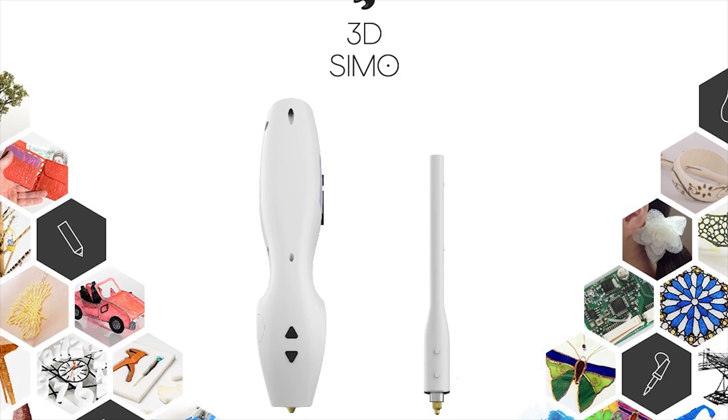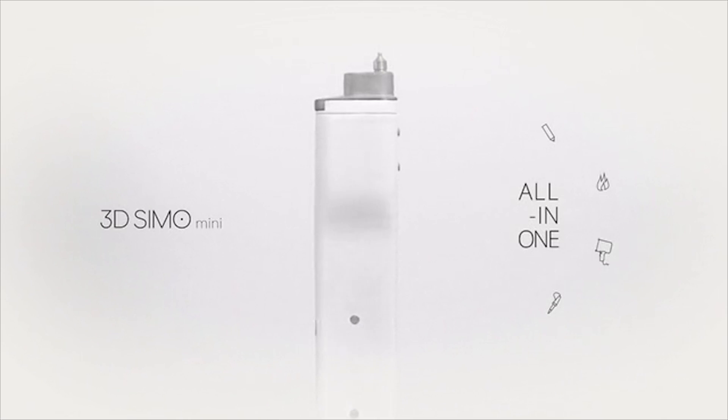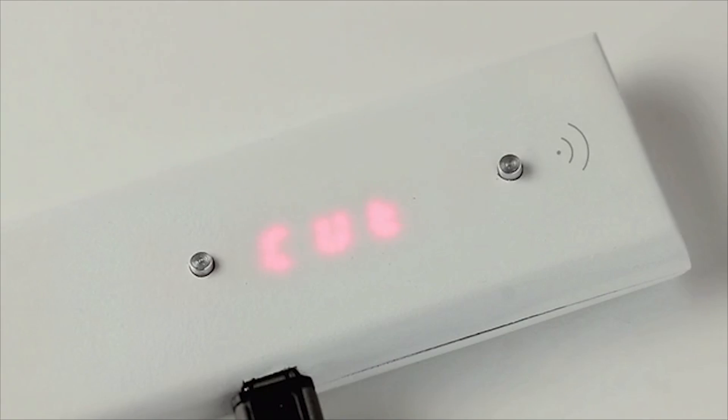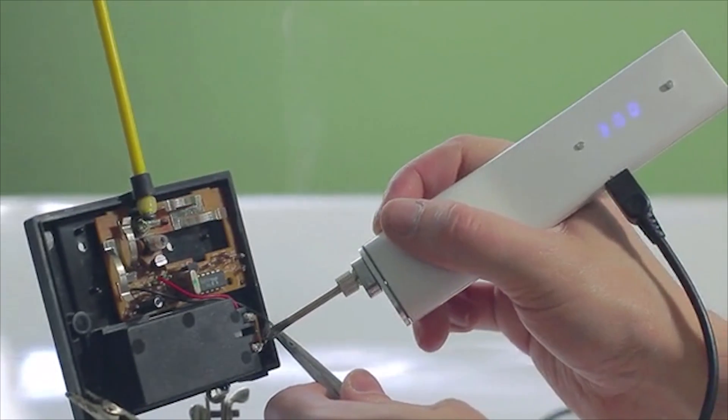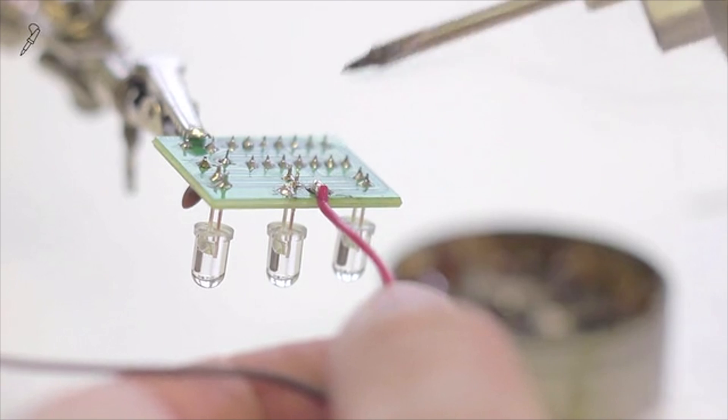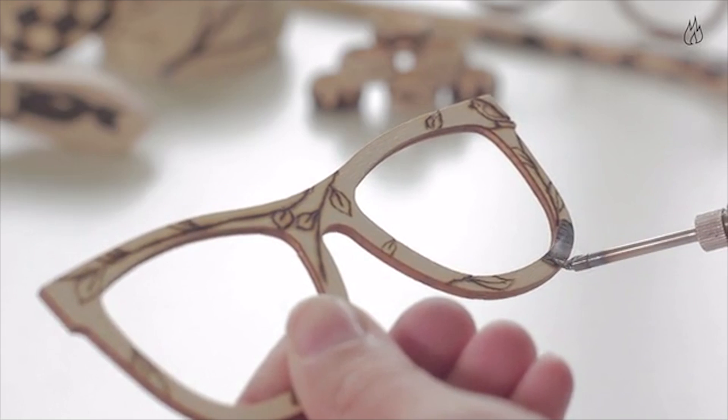Now instead of an LCD display on the side, the Mini actually just does a few LED lights, but it can communicate its status using Bluetooth to both iOS and Android devices. There isn't a built-in cooling system, but this is a pretty fair trade-off considering how good a deal this device is. The 3D Simo Mini can reach an internal temperature of about 500 degrees Celsius or 930 degrees Fahrenheit.